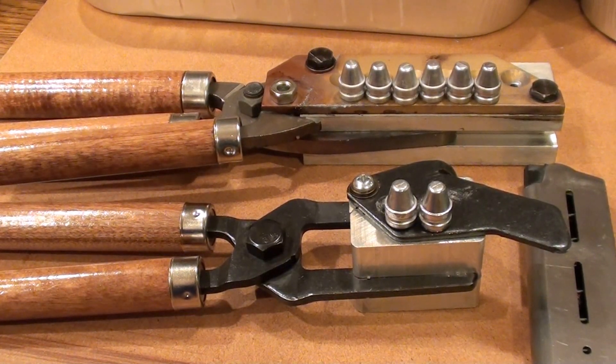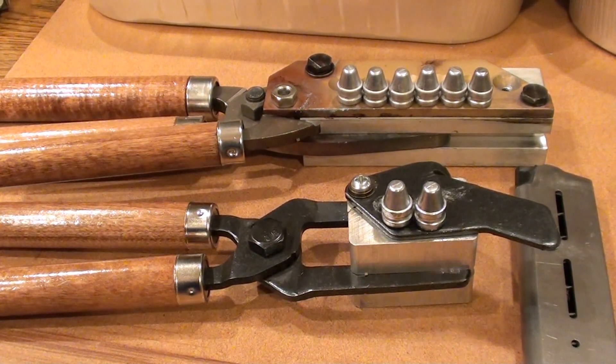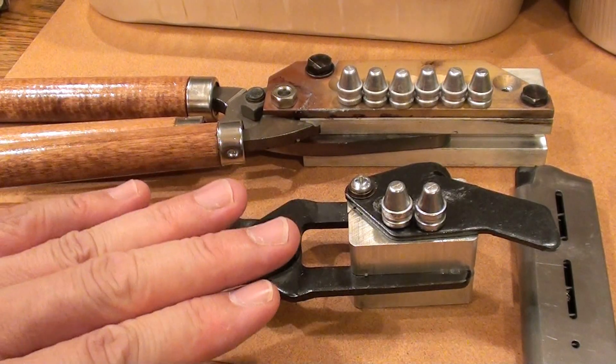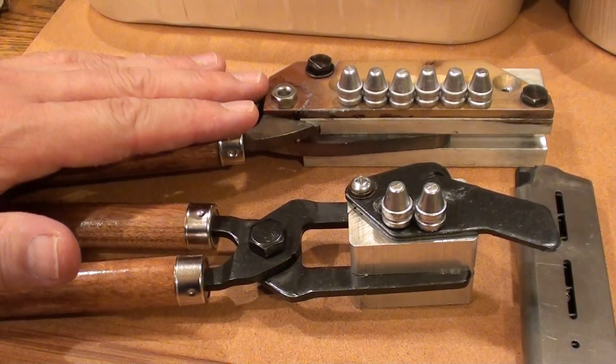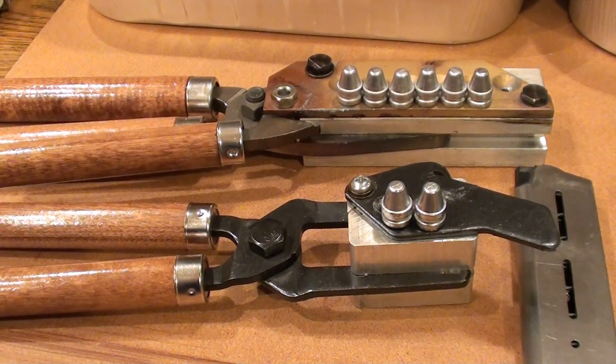Hi YouTubers, it's FortuneCookie45LC coming to you tonight and we're looking at Lee bullet molds. The bottom one casts two of these 200 grain 45 caliber semi-wide cutters, two at a time. The top one is a Lee six cavity that casts six of the same bullets at a time.